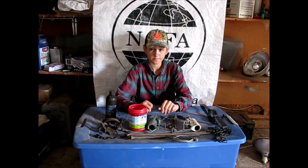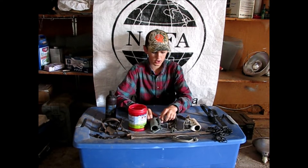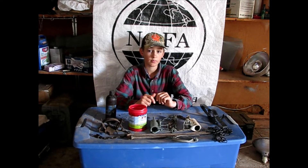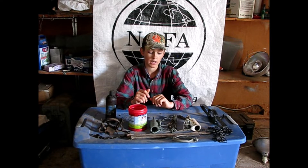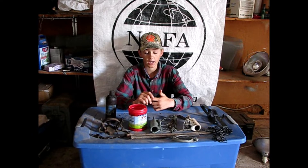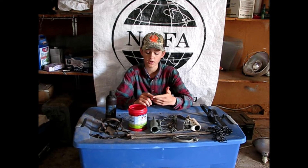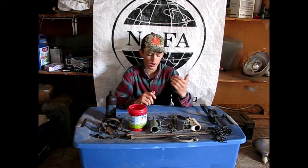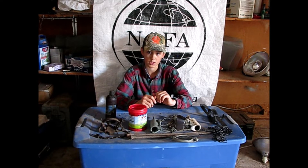I'm doing this video for beginners to get started coon trapping. When I'm talking to people who are interested in getting into trapping, I encourage them to get started trapping the easier things to catch, such as coons, skunks, possums, even a gray fox — a gray fox is not that hard to catch.